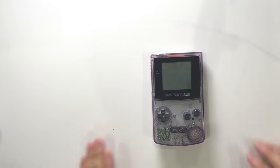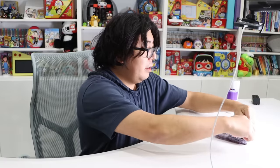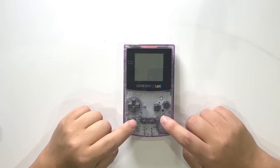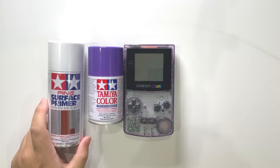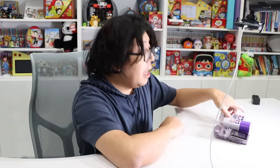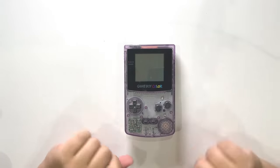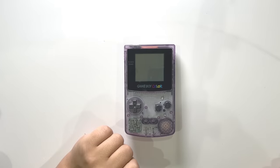Alright, let's start. Here's my Game Boy Color — nice and centered. First, I'm going to paint the exterior. See how it's see-through? I'm going to spray paint it to different colors, so I feel like I'm playing a real new Game Boy Color. Right now it looks a little old — I can see some scratches on the surface. So we're going to spray paint over that.